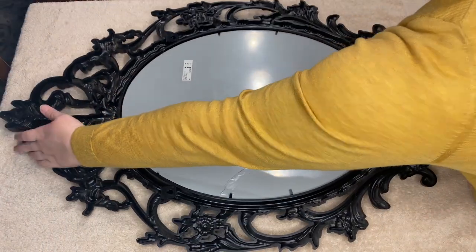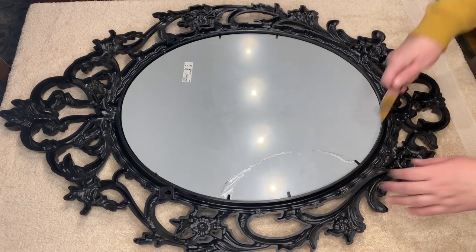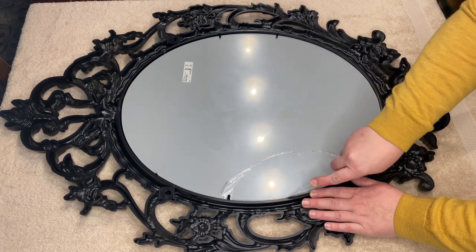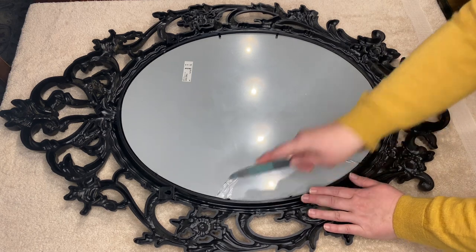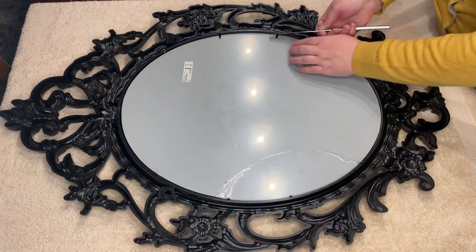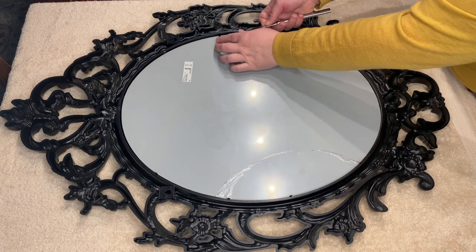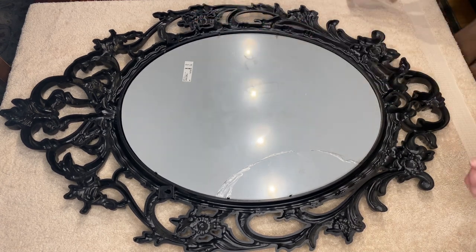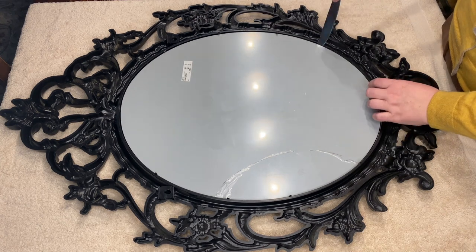It's a good idea to place a sheet or a towel down just to protect the surface that you're working on. I'm going to start by removing the mirror, and luckily the plastic film on the back of the mirror didn't break when the mirror broke. So it's actually going to come out intact, which is going to help when I need to create a template for the size.